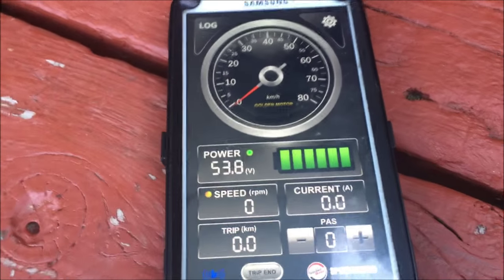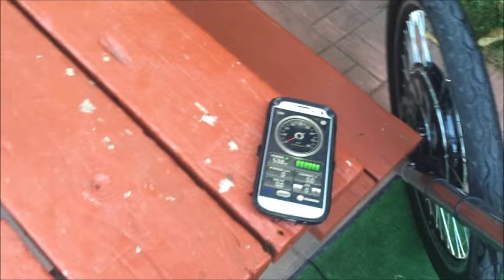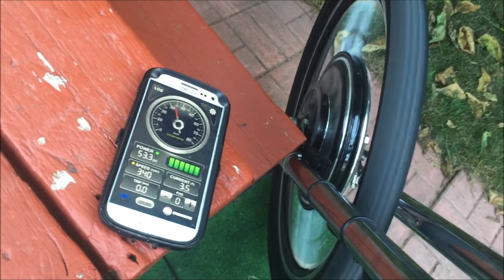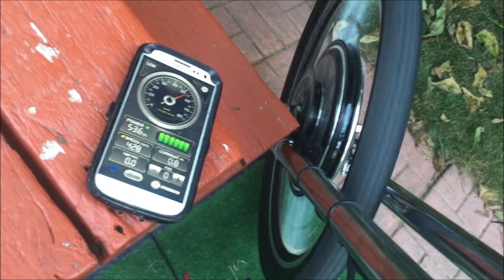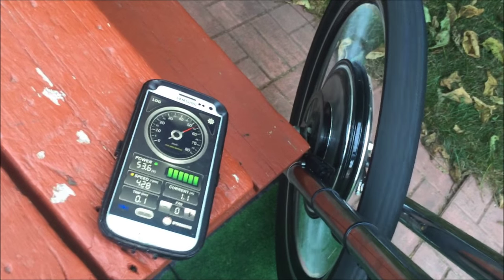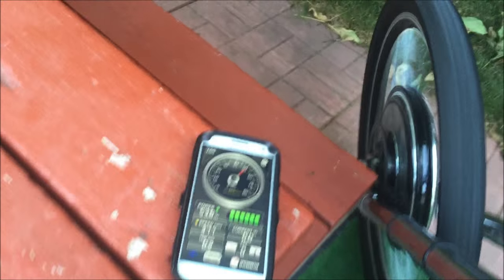We have 53.8 volts — that's the current state of the battery. I've got the wheel off the ground, and as it spins up you can see the speed increasing on the app's speedometer, the current is fluctuating, and the revolutions are up to 428 RPM. In the bottom left corner it says 0.1 of a kilometer. Everything is working nicely — 0.2 of a kilometer — and if I let go the throttle and pull the brake, it stops almost completely right away.